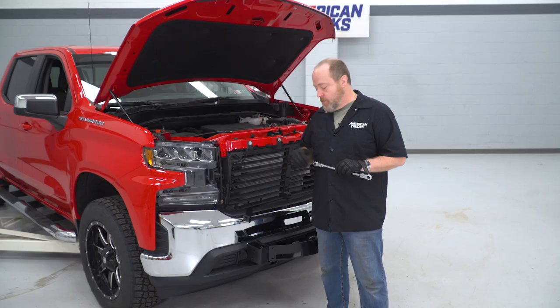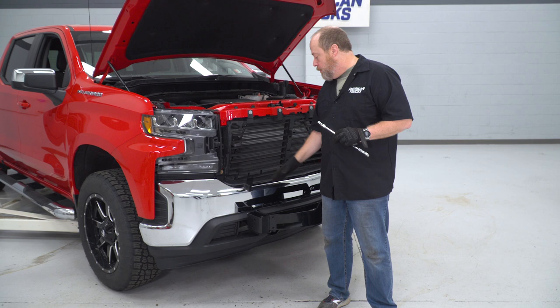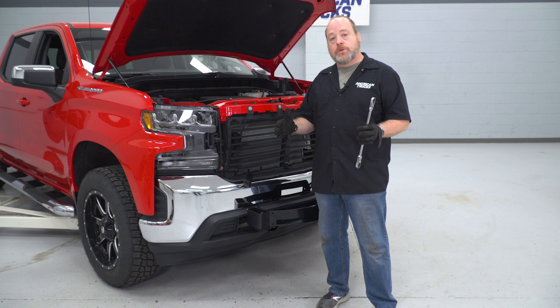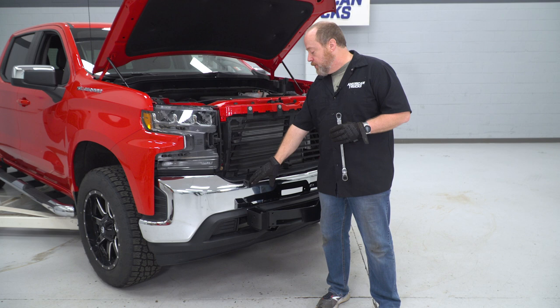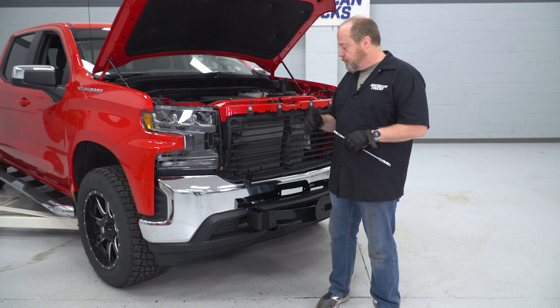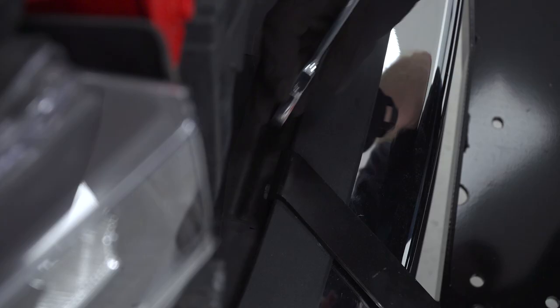Now that we have these extension blocks mounted on both sides, the next thing is to tighten down these brackets that are gonna help secure the upright portion of the grille guard. The instruction manual shows 41.3 inches between the outer edge of each bracket. We test-fitted this off-camera and that is accurate — so if you make these 41.3 inches apart, go ahead and tighten them down. The reason we need to tighten those down now is the bolts are here, and after that we're gonna be reinstalling our factory grille, so it'll be a lot tougher to access these bolts later. Use a 13-millimeter; a ratcheting wrench makes it a lot easier.